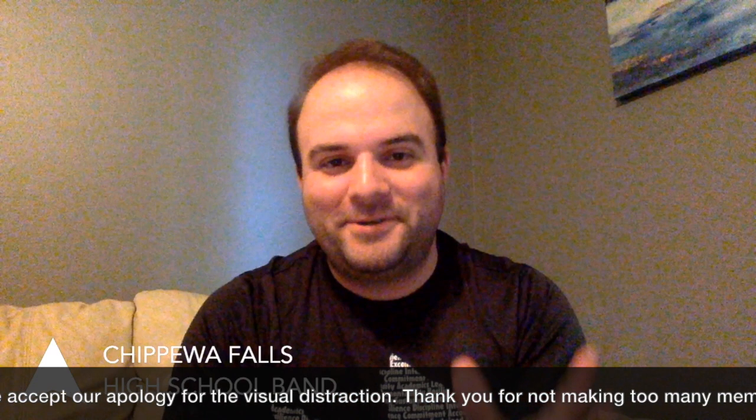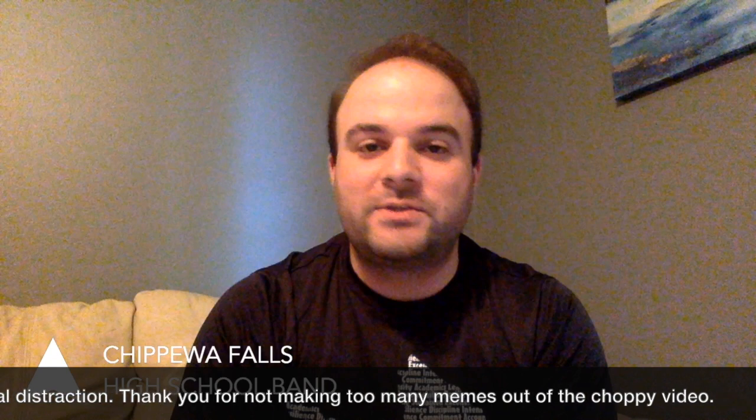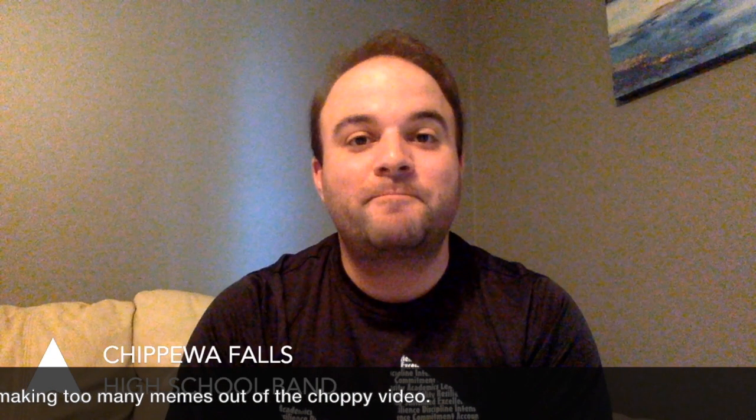Thank you for joining us tonight. This is our second of two live streams this evening. We'll be talking about the paperwork and registration materials that go along with being involved in activities at the high school. The very first thing we're going to talk about is the registration process. There are two things: the first being high school registration, and the second being the things we need to know about U4Band.